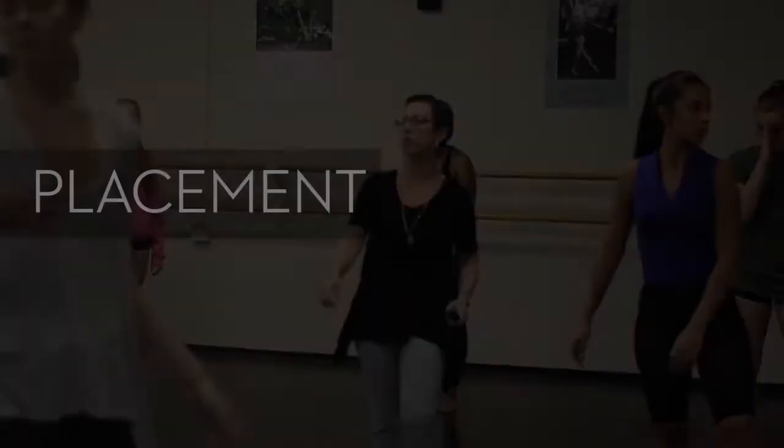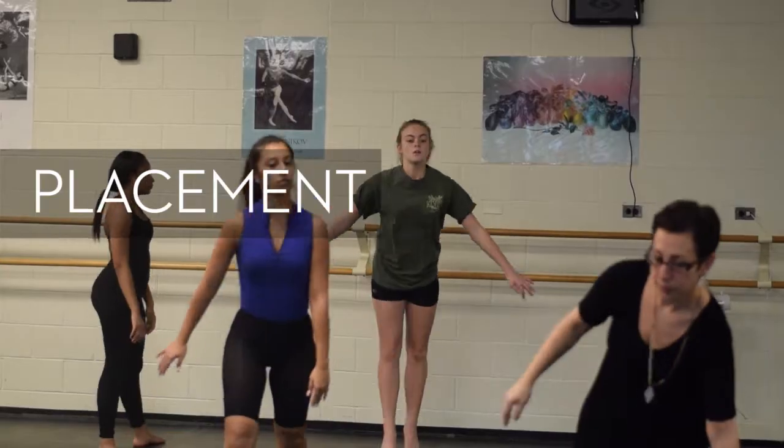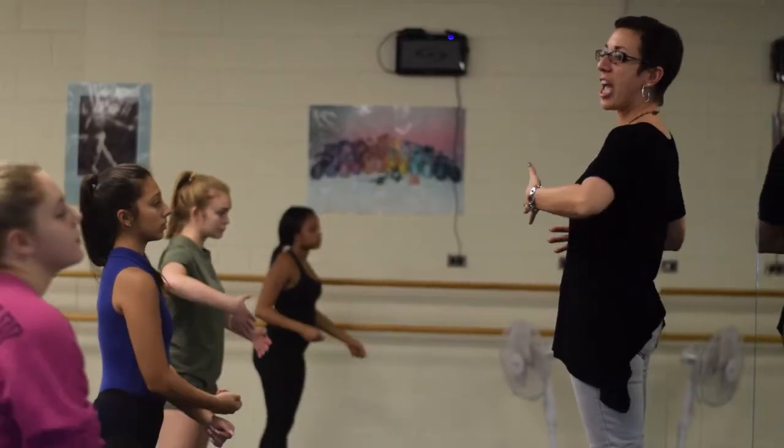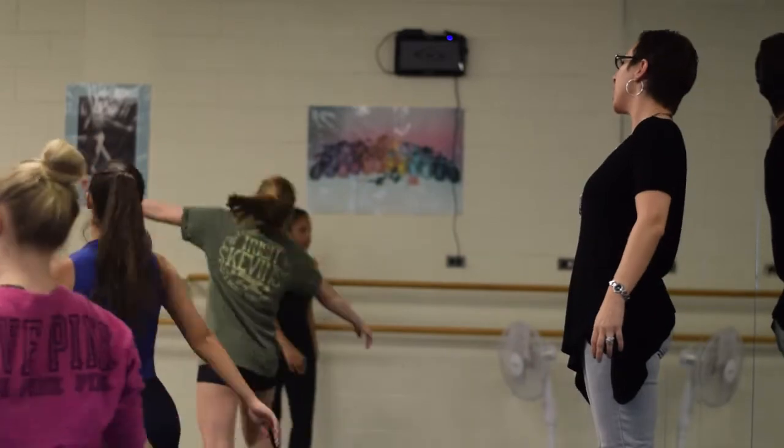For placement, they should be in alignment, have great weight awareness, and know where their weight distribution is in their movement — stacked up where they should be in all different movements. For communication and projection, do they use their head while dancing? In ballet terms it's called épaulement. Do they use their head and upper body? Their eye focus, upper body carriage — are they confident in articulating through the presence of their upper bodies?